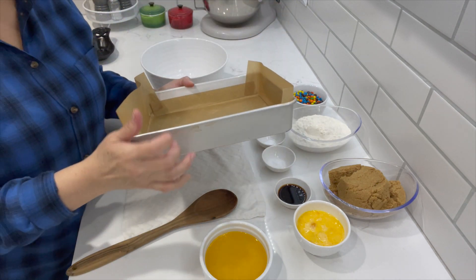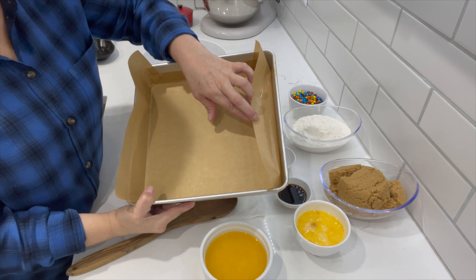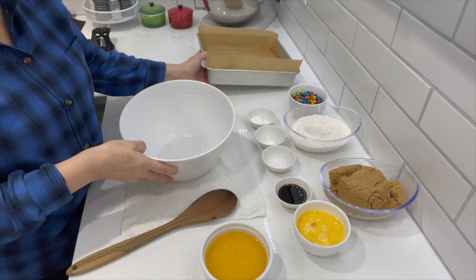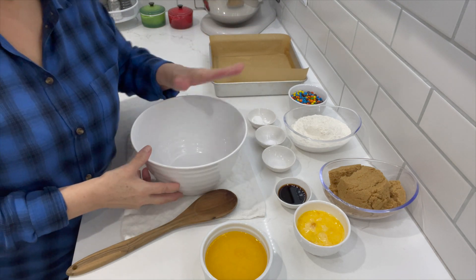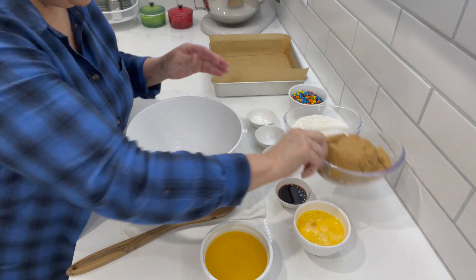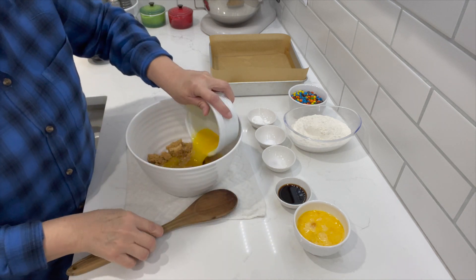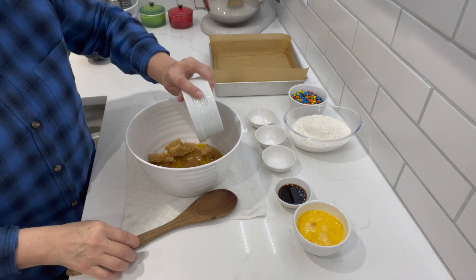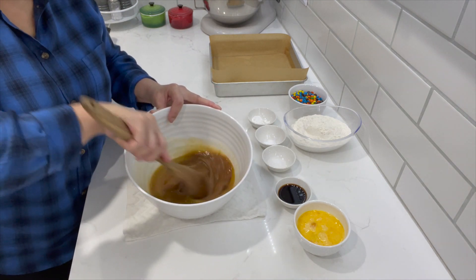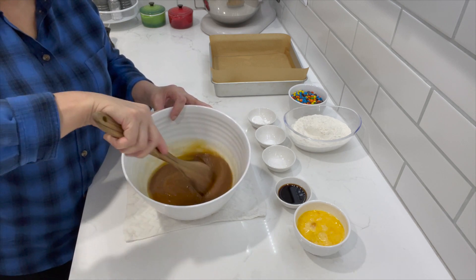The way we're going to start this recipe — I have a nine by nine inch baking pan. I did spray it with some baking spray and lined it with some parchment paper. Always makes it easy to get your baking products out. We're not going to need any machines today. It's all going to be done by hand, so we just need a bowl. Going to add my brown sugar and my melted butter. I will have everything listed down in the description box. We're going to just mix this by hand. Make sure you mix it real well and break up all those lumps in the brown sugar.